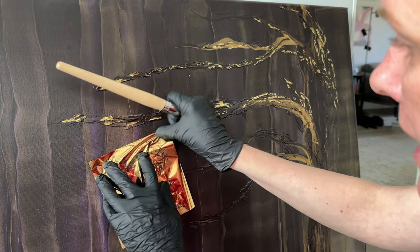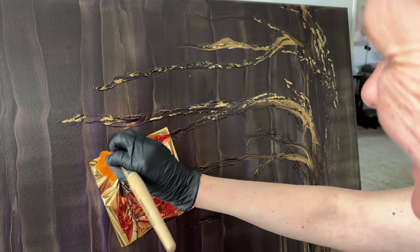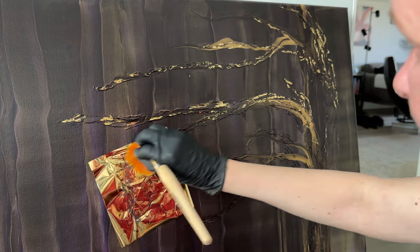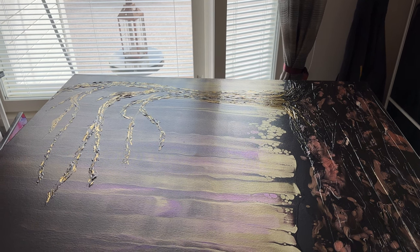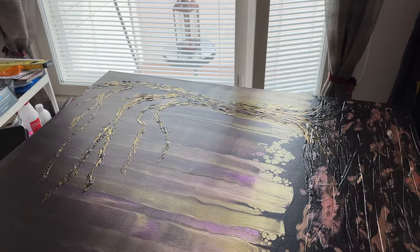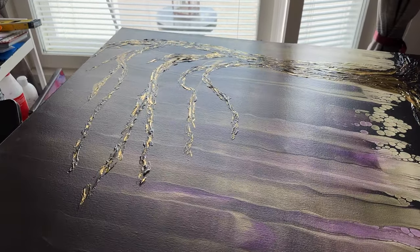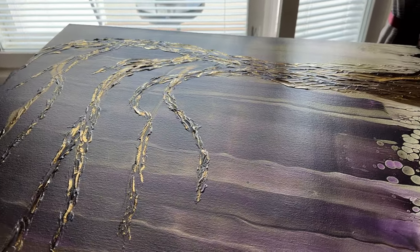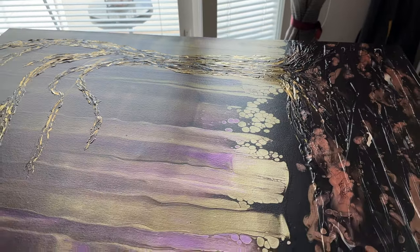I think I'm gonna be at this most of the day, so I'll spare you that, but I will show you the final results. I am done with the metal leaf! Just wanted to show you a quick clip — it looks so cool when you look at it from the right angle. I think it worked out really, really nice.